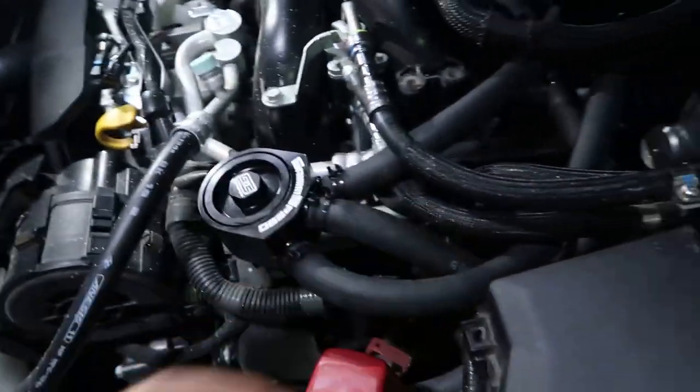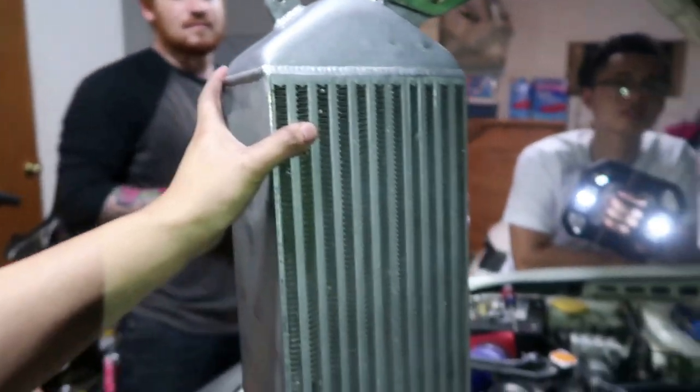Now I'm gonna show you how all the lines are wired and what you're gonna disconnect. Before you do anything, I recommend taking off the intercooler — it'll make everything a lot easier to remove. Here's the intercooler as you guys can see.